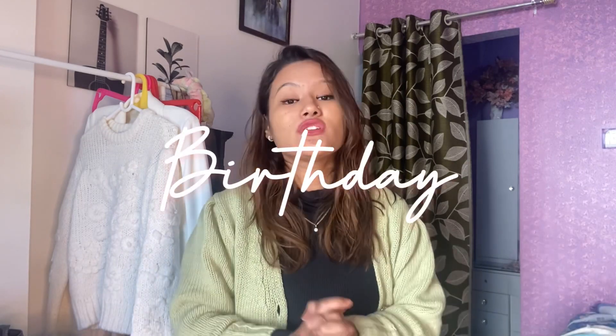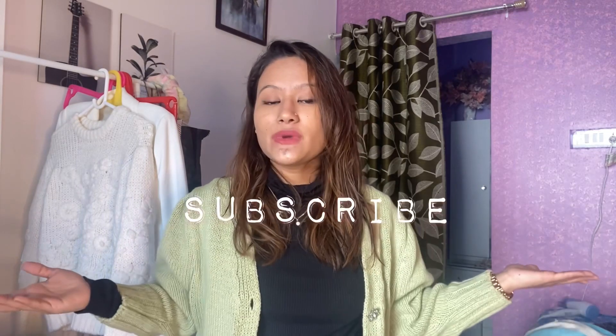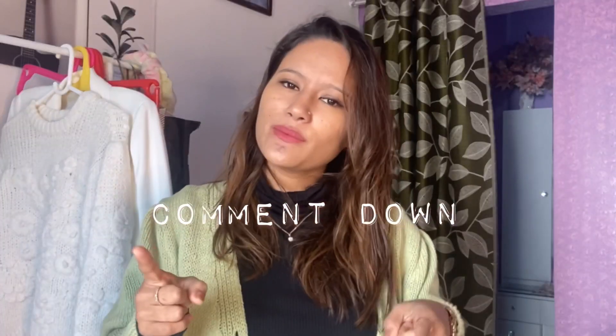Hello everyone, this is Priya Shetty, welcome back to my YouTube channel. Today's video is another part of the series 'How I Take My Instagram Pictures at Home by Myself.' I will share some easy and creative birthday picture ideas, and at the end of the video I will share a birthday special editing. Please watch till the end, subscribe to my channel, like this video, and comment down below which picture idea you liked the most.